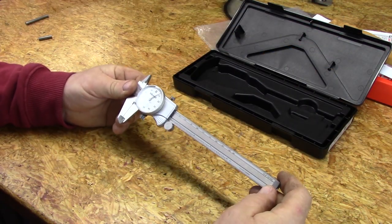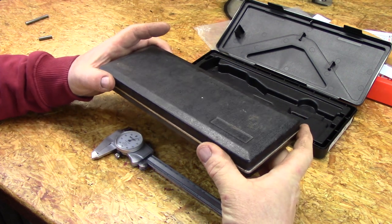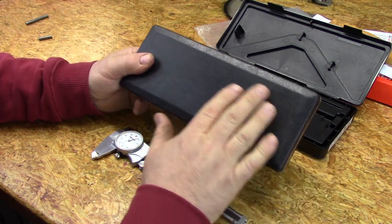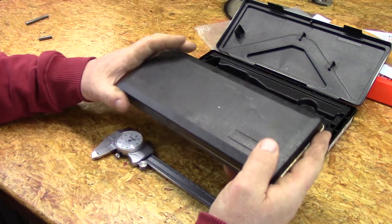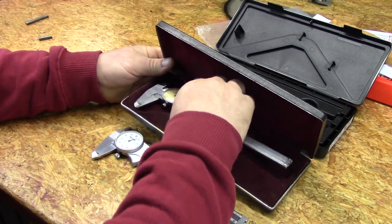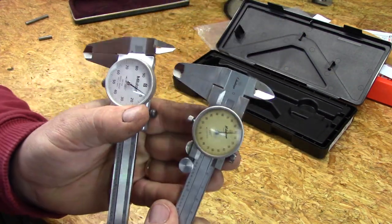I thought it might be neat to compare this to an older Mitutoyo dial caliper that I have. This is a mid-80s 0-6 Mitutoyo dial caliper, and it comes in a stamped steel, vinyl-covered box — right here it says made in Japan. It pops open and stays in that position, which is kind of nice. It has a velvet-lined case. You can already see the differences in design since the 80s.